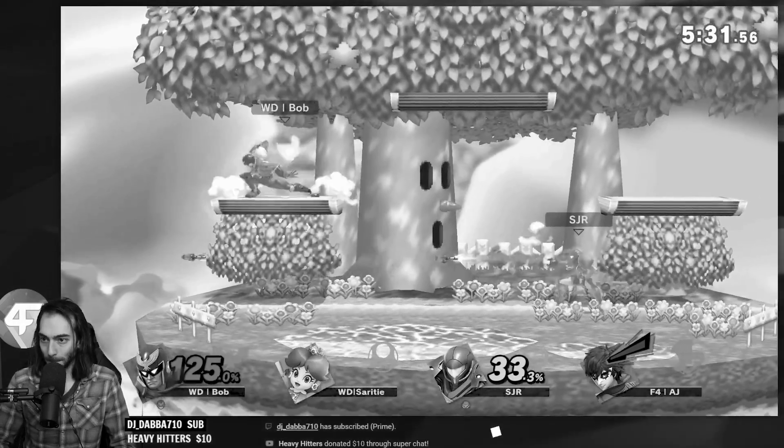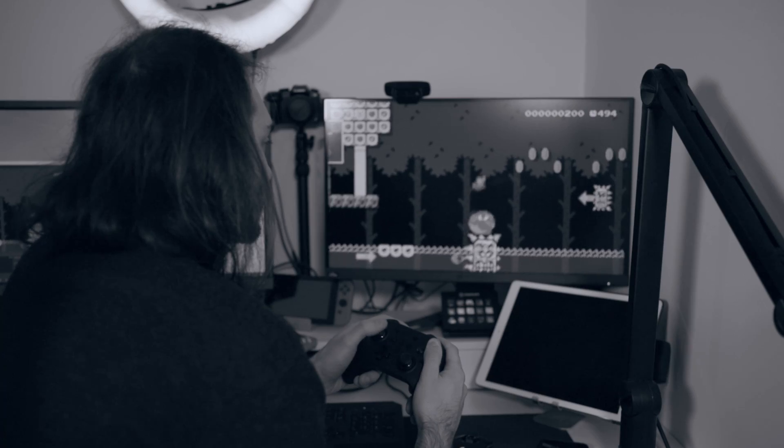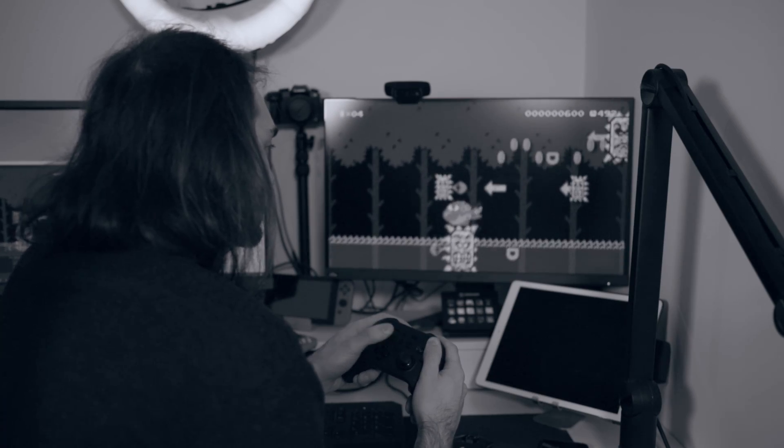Have you ever had trouble nailing those combos under the pressure of competitive play? Are you having trouble with the Mario Maker level that doesn't have any checkpoints?